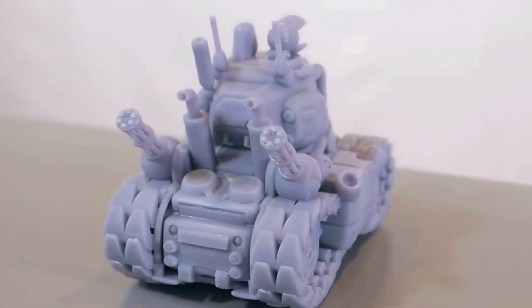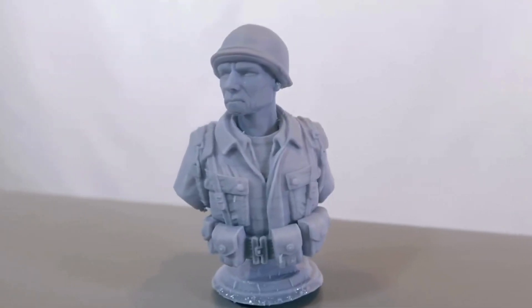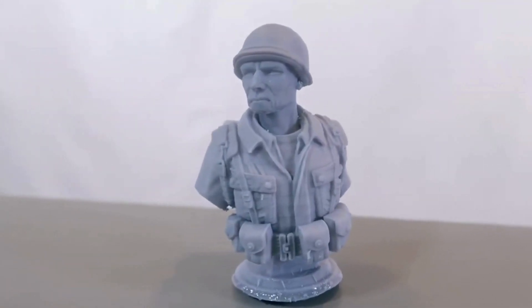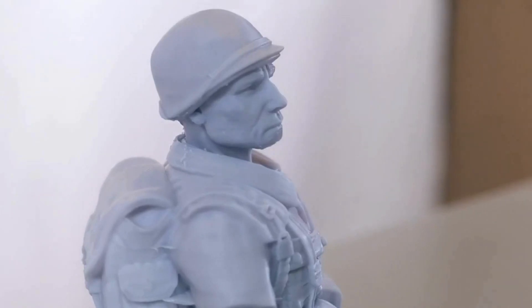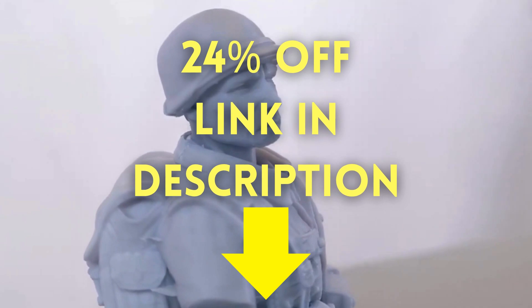This Elegoo Mars printer really won me over. Attention makers and hobbyists — this printer's ability to bring your creative visions to life, from custom figurines to functional tools, will reignite your passion. You can have yours right now with 24% off. Keep watching.